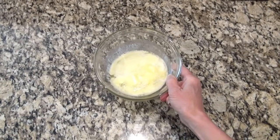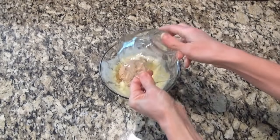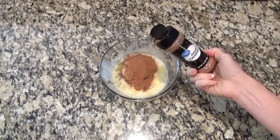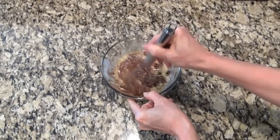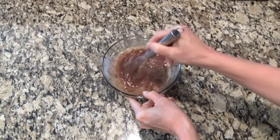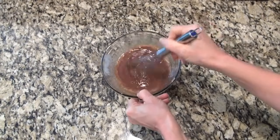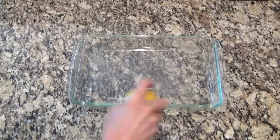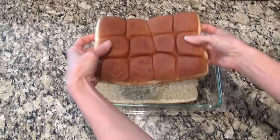For the TikTok cinnamon roll Hawaiian rolls, in a small bowl you should have a half cup of softened butter — I left mine in the microwave too long and completely melted it. You're also going to add one third cup of brown sugar and about a tablespoon of cinnamon, then whisk that until it's well combined. You can bake these in a 9 by 13, but I have an 11 by 7 so I'm just going to use that, and make sure to grease it or spray it with non-stick spray.